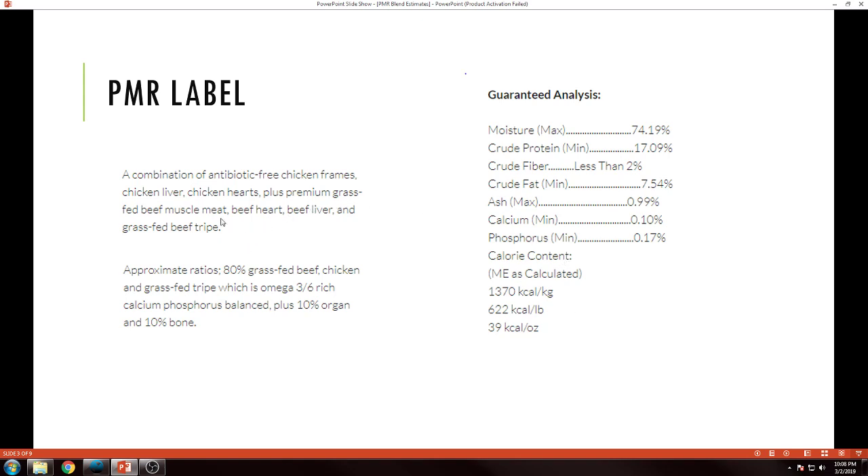We can do this method if we have this sort of label makeup. This label actually has quite a lot compared to other labels I've seen. Even if the label doesn't have this much, you can usually try to work with it — you just might be a little further off base. The important parts are the ingredient list: chicken frames, liver, hearts, and then beef muscle, heart, liver, and tripe.